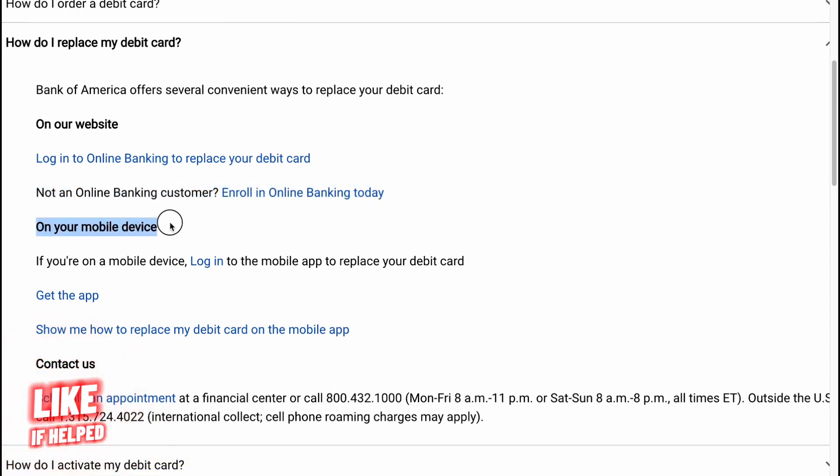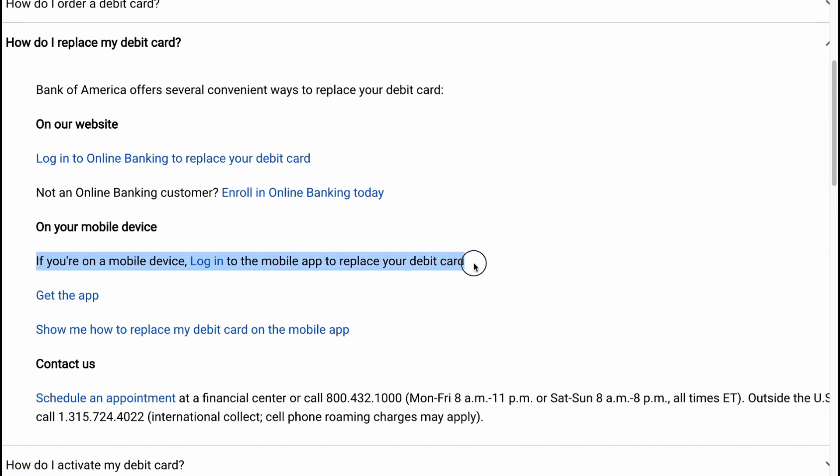You can also do this on your mobile device. Log into the mobile app to replace your debit card. Get the app on the App Store or Google Play.